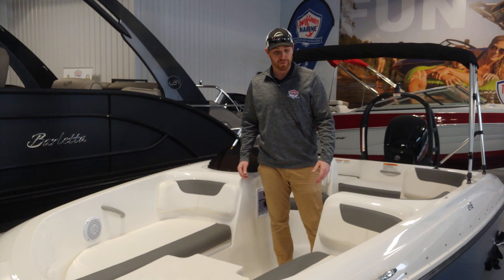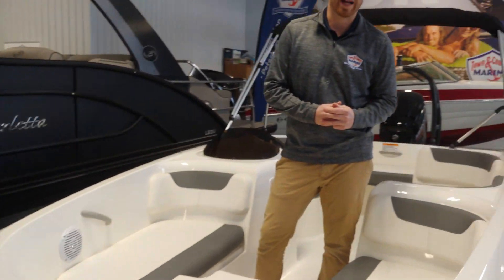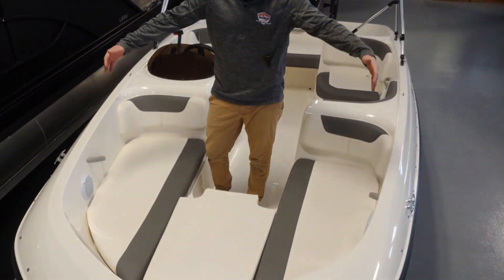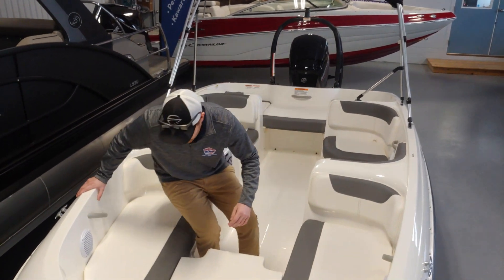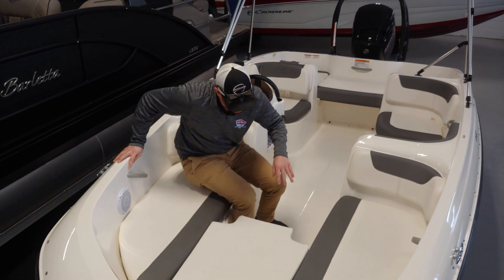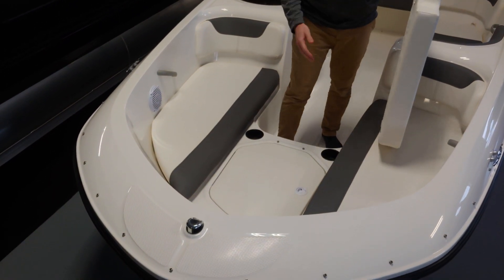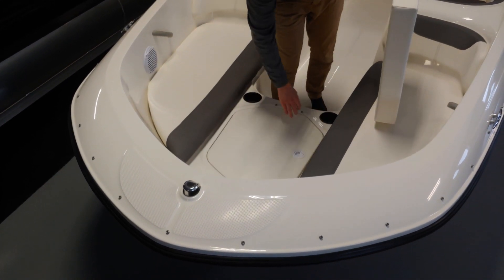Up in the bow of the boat here, the first thing I want to touch on is the width. With Bayliner's patented beam-forward design, that width of the boat is going to carry all the way to the front to give you this absolutely massive bow for a 16-foot boat. You can sit up here very comfortably and stretch out. Under this cushion here is actually pretty cool — we do have an anchor well built in. It's a snap-down cushion.